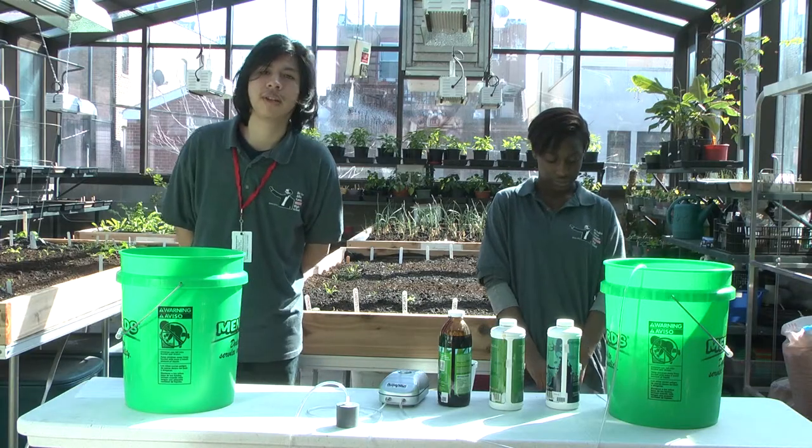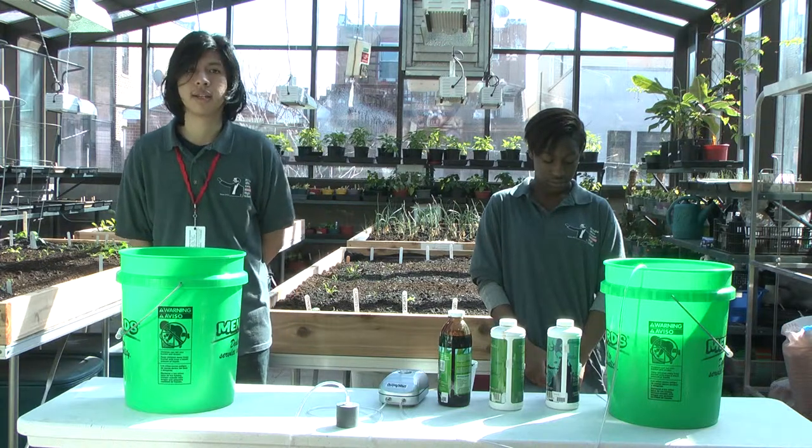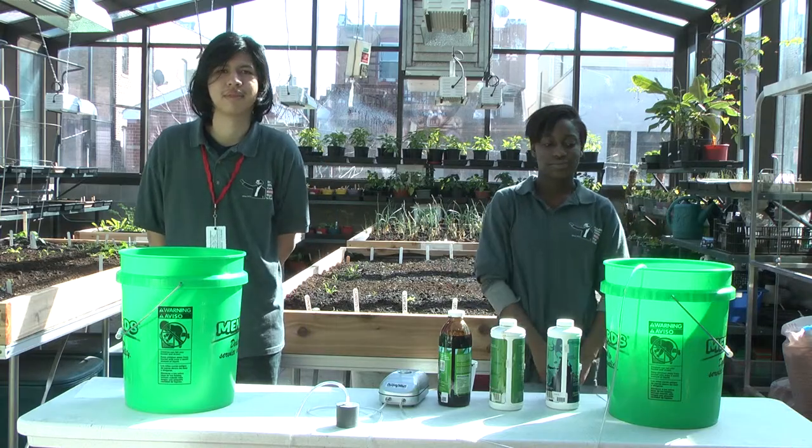Thanks for watching this video on how to make compost tea organic fertilizer. Once again, I'm Jason Jimenez. And I'm Clara Nicholas. See you next time. Thank you. Bye-bye.